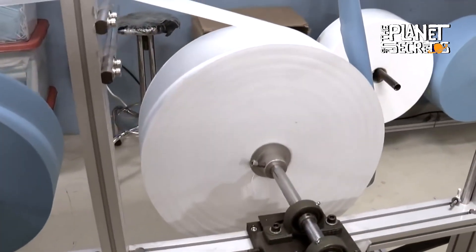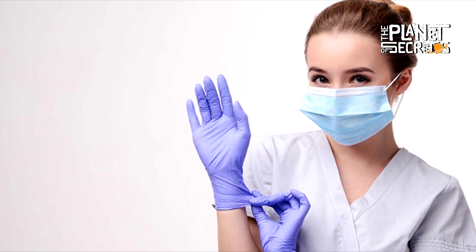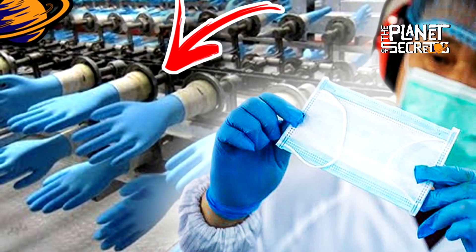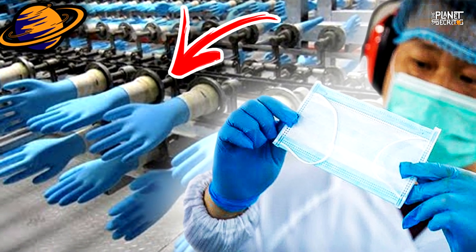Welcome to a new video. Both latex gloves and face masks are products mostly used by people dedicated to work in the medical field. However, for their elaboration, different processes must be followed with strict quality standards. This is why, today, I will tell you how latex gloves and face masks are made. Let's begin!